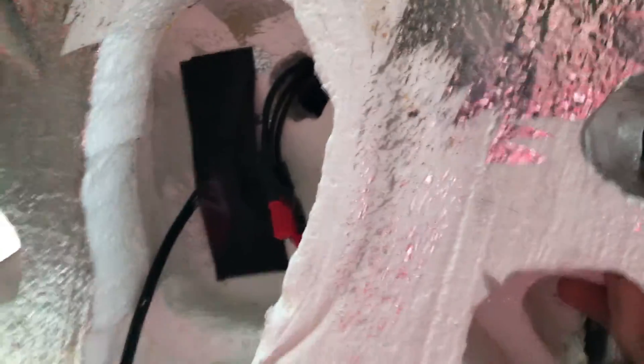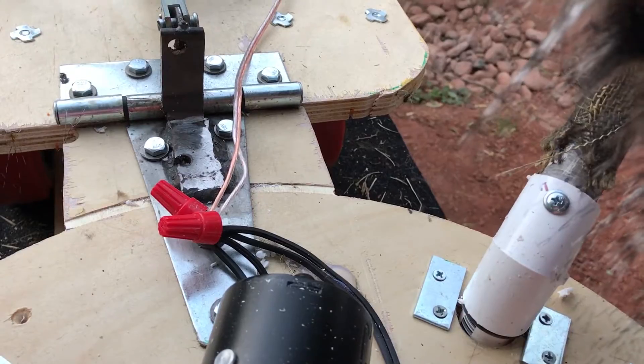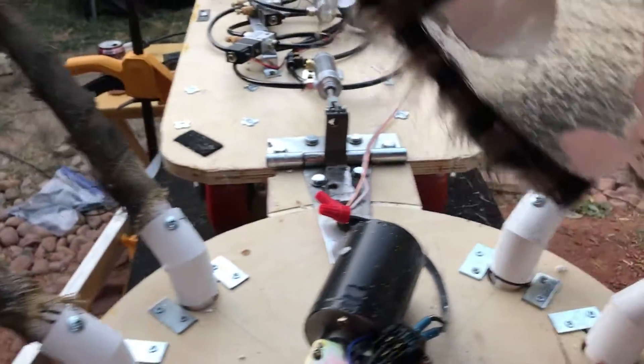All of that is wired up inside and attached to the same line that runs the wiper motor. Let me take a second to put his head back on and we'll see how that looks.